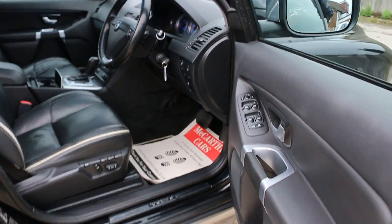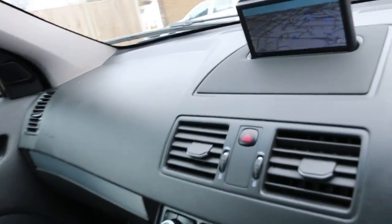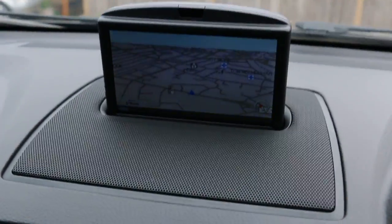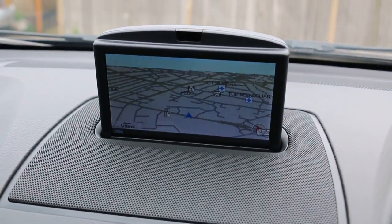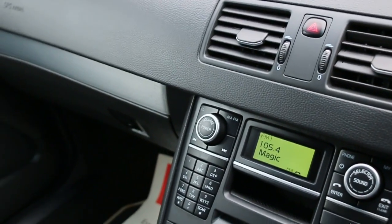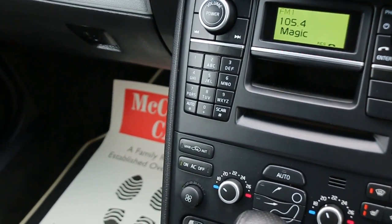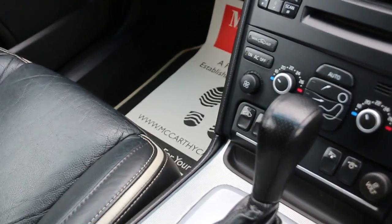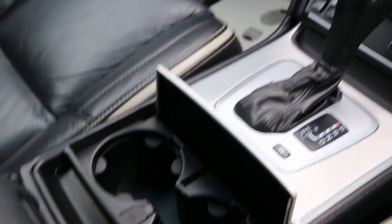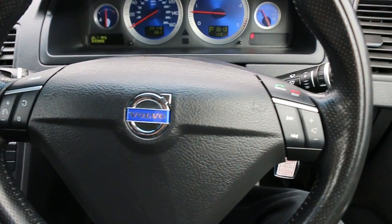The car has four electric windows, electric mirrors, and full electric seats. It's got satellite navigation, CD player, aux connection, heated seats, folding mirrors, two-zone electric air conditioning, automatic transmission, two central cup holders, multifunction steering wheel, and cruise control.